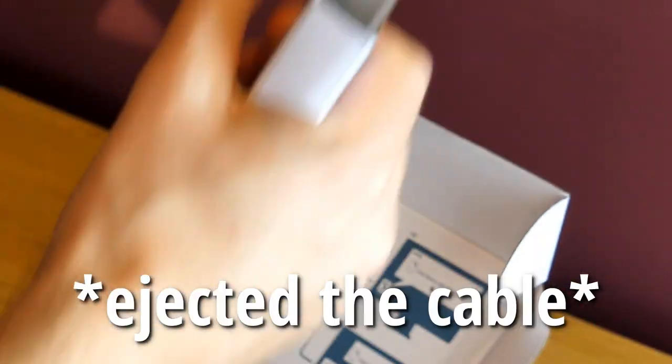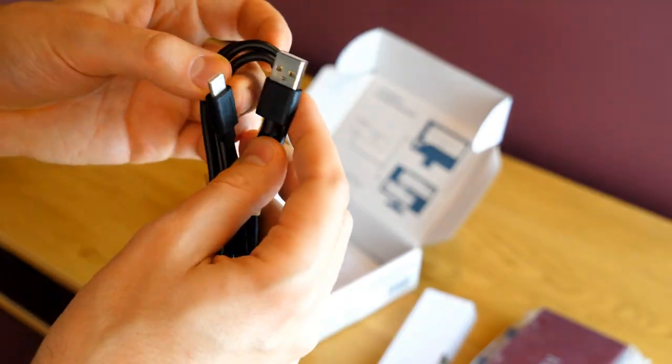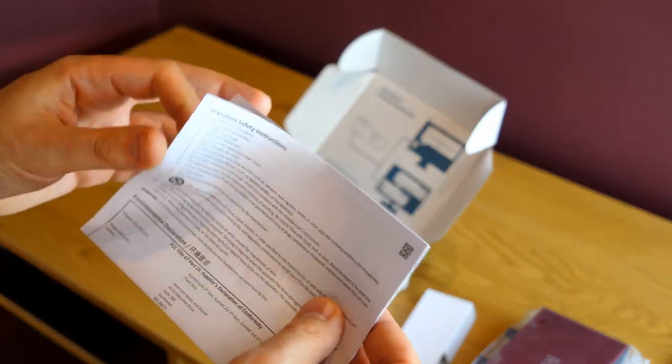We have a USB cable — Type C to USB Type A, USB 2.0. And we have safety instructions, so that's the mandatory stuff.